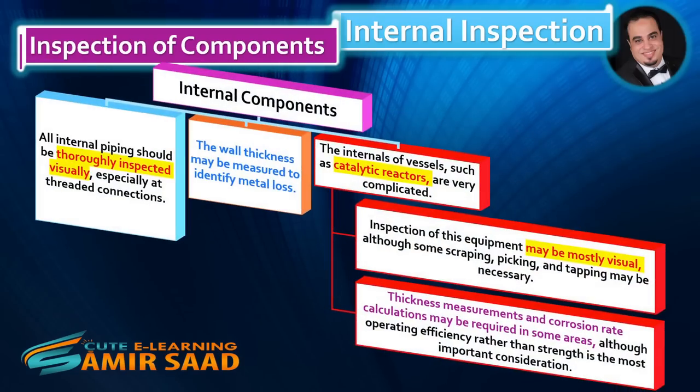Internal components. All internal piping should be thoroughly inspected visually, especially at threaded connections. The wall thickness may be measured to identify metal loss. The internals of vessels, such as catalytic reactors, are very complicated. Inspection of this equipment may be mostly visual, although some scraping, picking, and tapping may be necessary. Thickness measurements and corrosion rate calculations may be required in some areas, although operating efficiency rather than strength is the most important consideration.